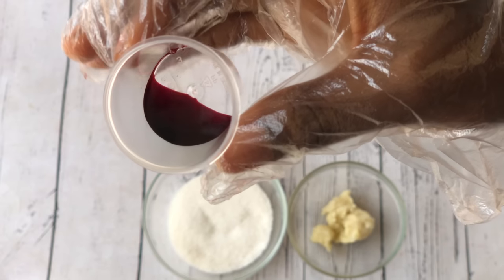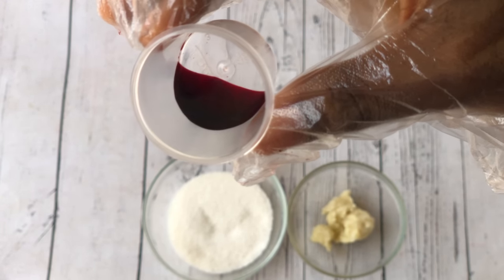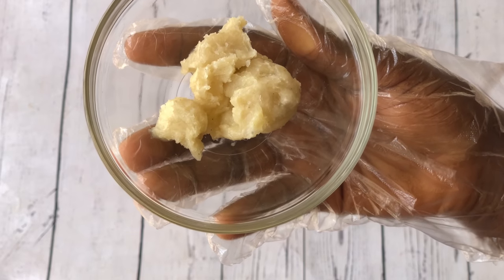But if you are going to be selling this product you'll have to add this. Now a full list of the ingredients will be in the description box so please check it out. We're going to begin by first melting our shea butter.